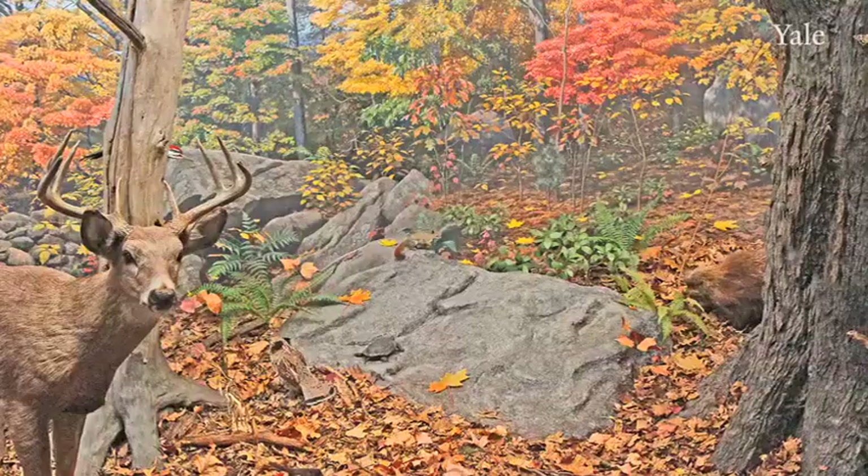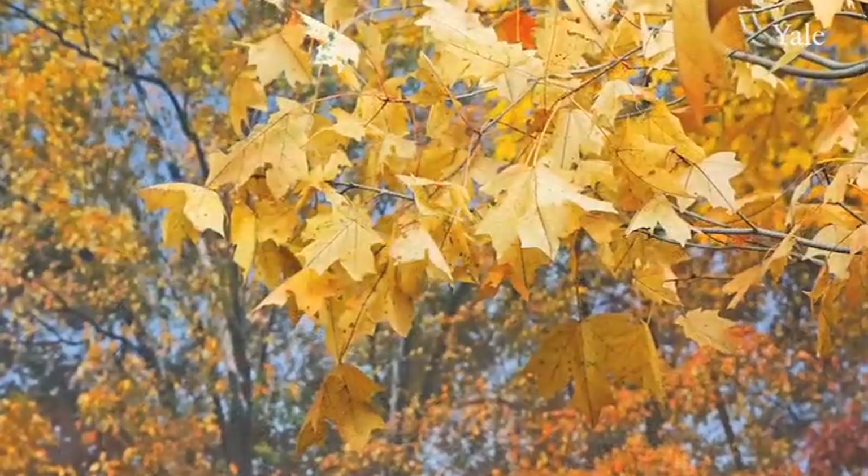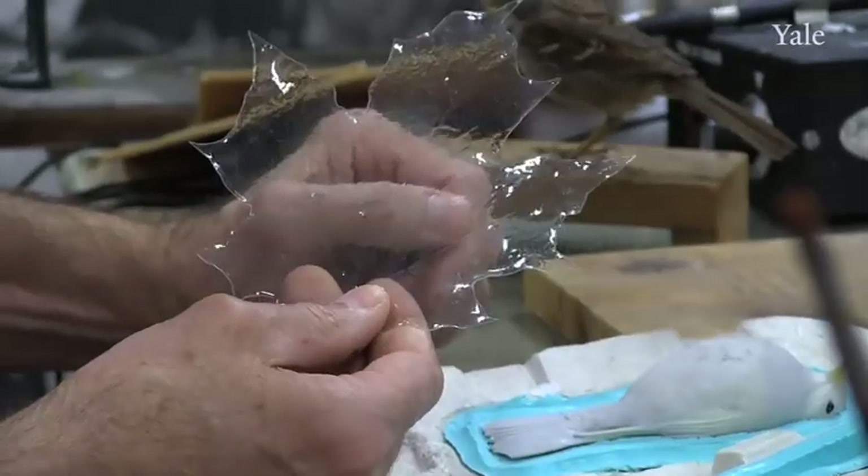We're just at the cusp of starting to do some 3D imaging with this, where the leaf could be 3D digitized and milled out, without the process of making a mold and doing the vacuum forming.